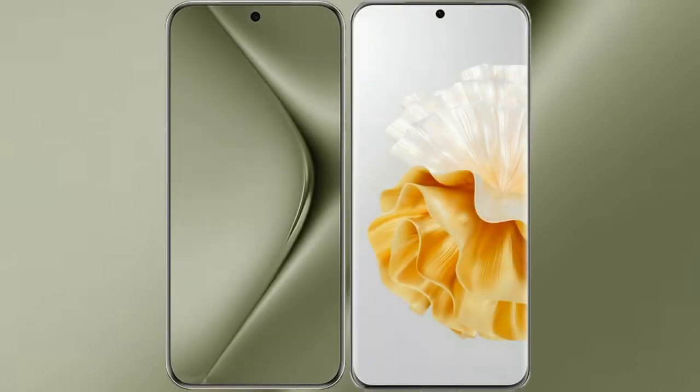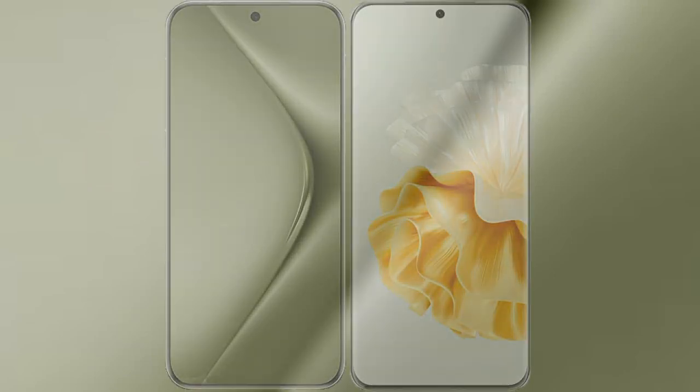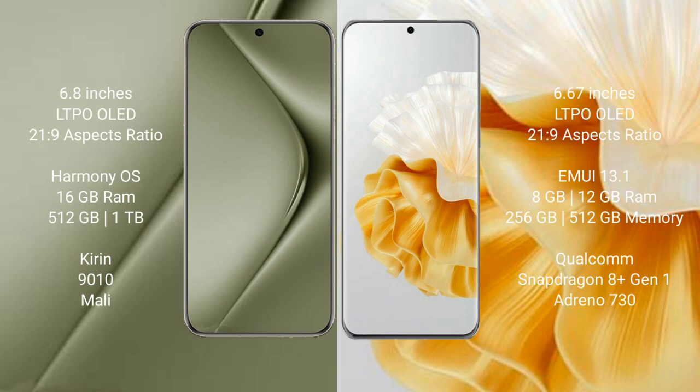I will compare the new Huawei Pura 70 Ultra with the Huawei P60 Pro. The Pura 70 Ultra comes with a 6.8-inch LTPO OLED display, while the P60 Pro features a 6.67-inch LTPO OLED display. Both devices share the same chipset generation.